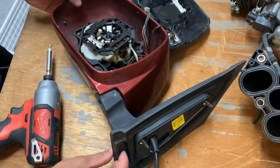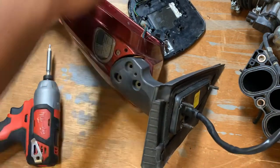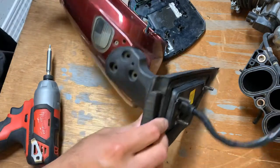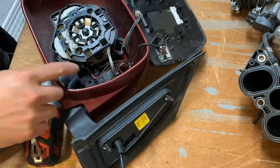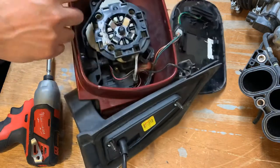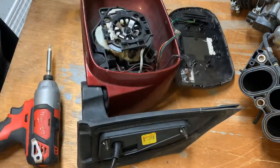Next step is to remove the base — the black part from the red part. There are three Torx-type screws here; remove the three large ones. Then underneath there are smaller Torx screws here, here, and inside — remove those to remove the entire motor assembly. There are actually three inside: one, two, three inside, and then two on the bottom. That removes the entire assembly.